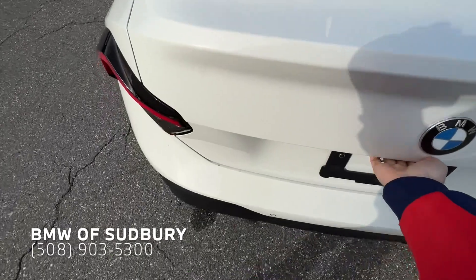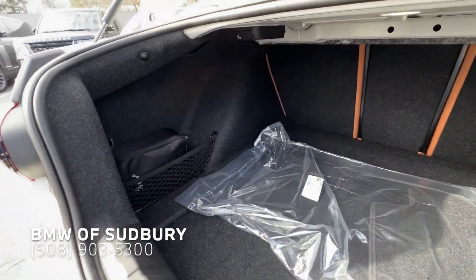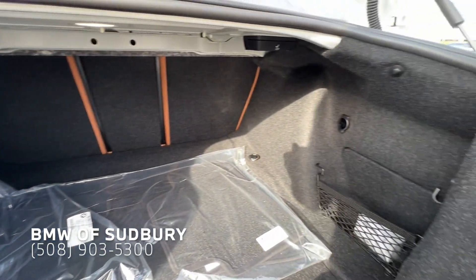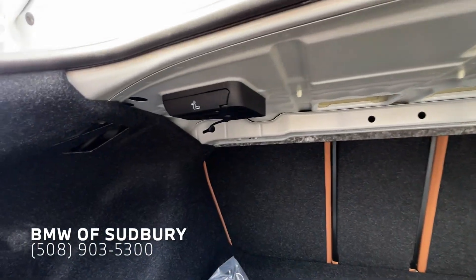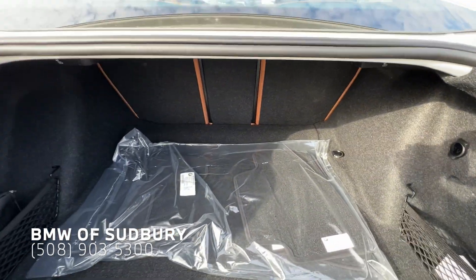Let's take a quick look at the trunk. The trunk space is very similar to the previous gen — a little bit bigger, I would say. And of course you have the little pulls there as well. You can fold the rear seat forward.